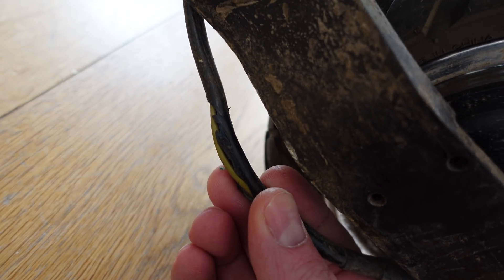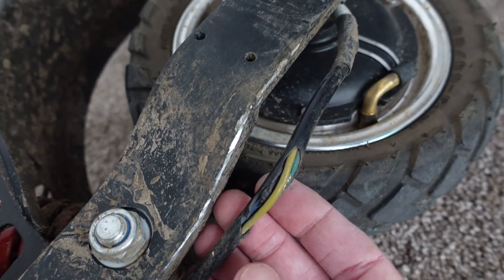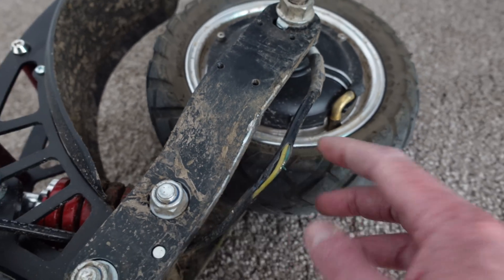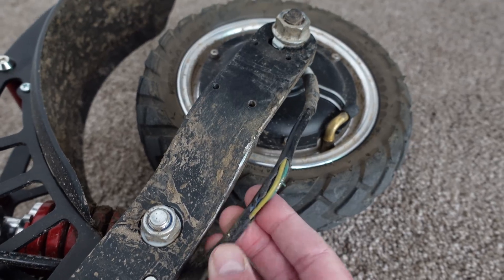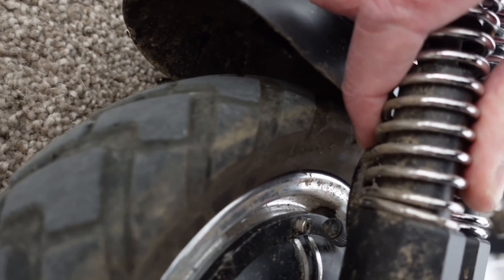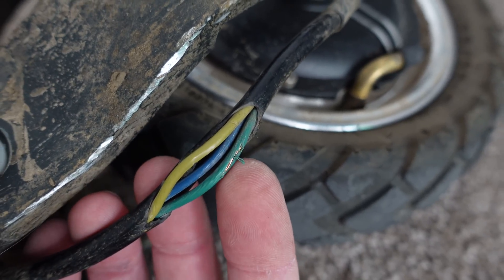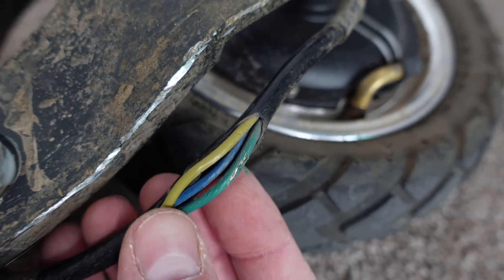Oh dear, that's not good. We've got a little issue that doesn't look good at all. Basically this has been rubbing against that, so this is what happens when the motor wires aren't fixed to the frame properly. This side looks okay, still a little bit close but at least it's actually clamped on. Fortunately it looks like only one of these wires has kind of lost its sheath. A little bit of DIY with some electrical tape and some cable ties and it'll be good to go.